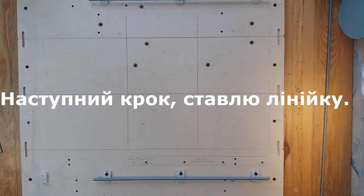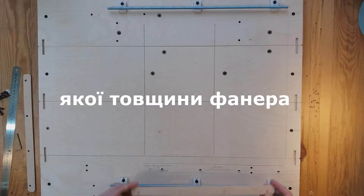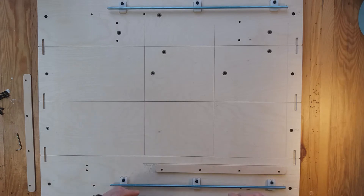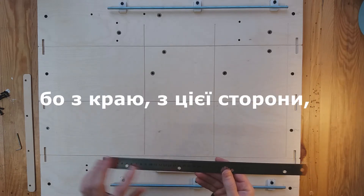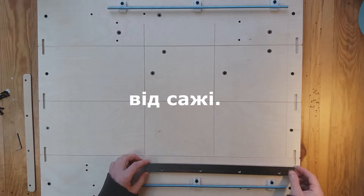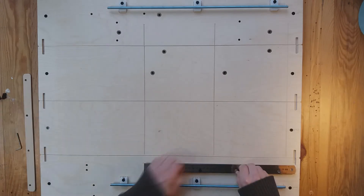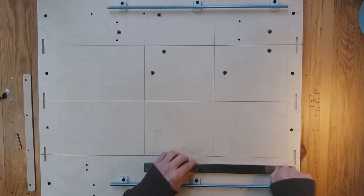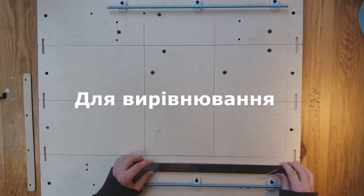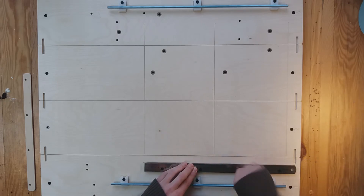The next step is to install the ruler. The set includes two pads for the ruler. Which one to install depends on how thick your plywood is for burning. I will put in the 6mm one. I put a ruler with centimeters. On this side on the edge, if you look closely, there are two thin lines — they are to clean the banner from the set. To align, slide the pad and ruler all the way to this side, then tighten it all the way.